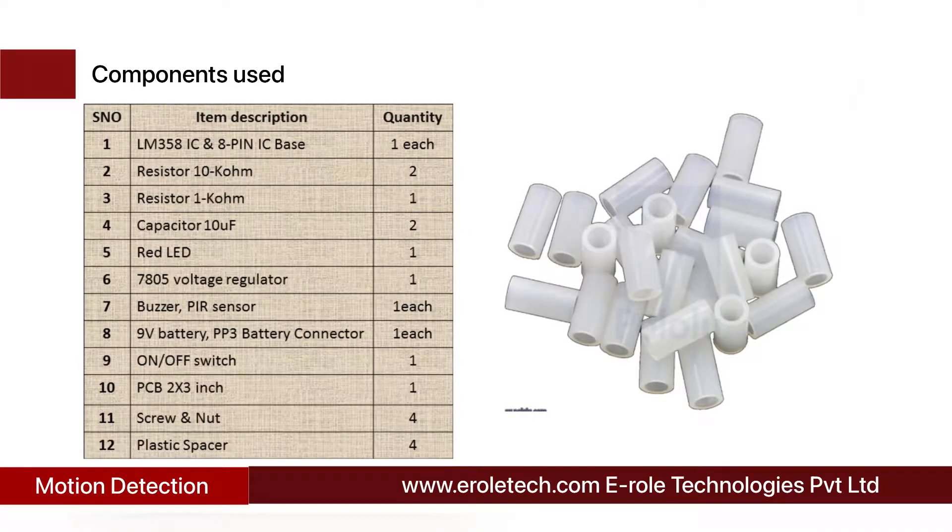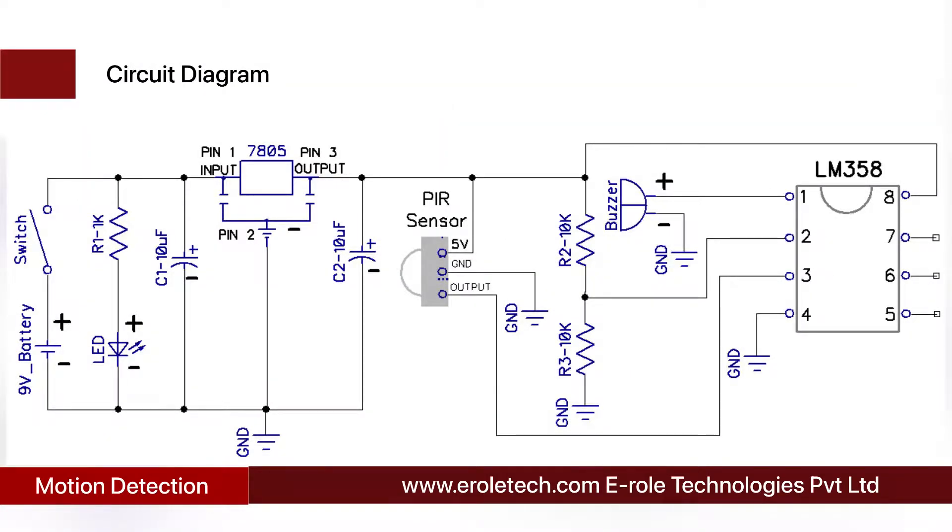Before making the project, we will understand its circuit diagram. This is a 9-volt battery to power up the circuit. This is an on-off switch used to start or stop the project. This is a power supply indication LED with a current limiting resistor to protect the LED from high current and voltage. The 7805 voltage regulator is used to convert the circuit supply into a fixed 5-volt DC. As the battery discharges and its voltage decreases, the 7805 maintains a fixed 5-volt DC at its output unless the battery voltage goes below 7 volts.